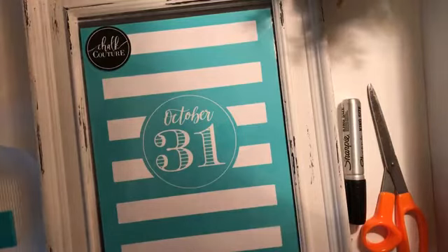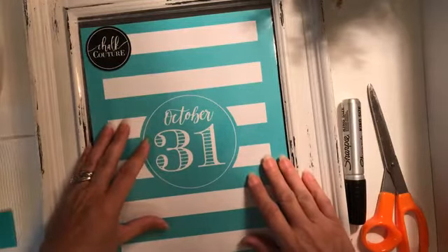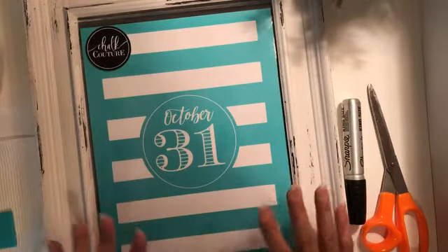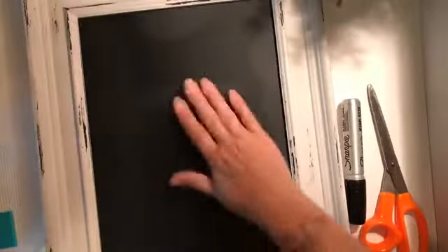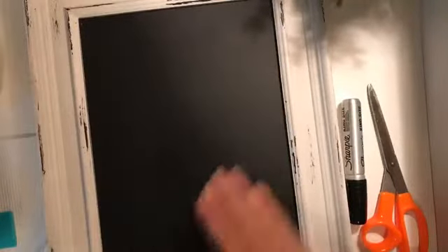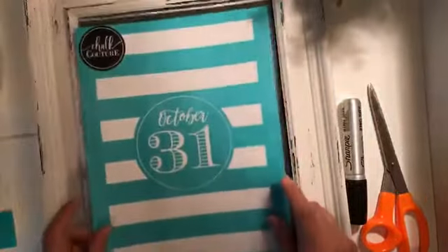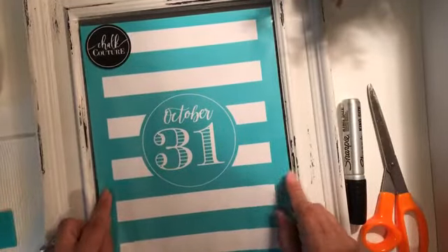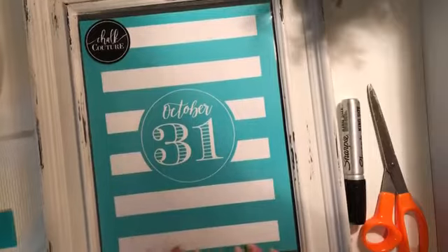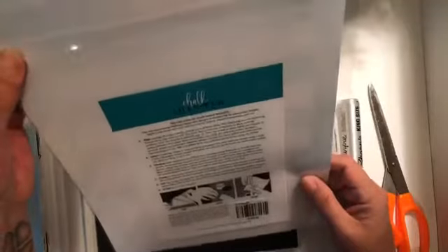If you saw my video last night where I showed the small shipment I received, I mentioned how this was one of my favorites because it's simple, understated, and elegant. It's going to look amazing on this board. I accidentally set it down when my board was still wet, so let's let that dry. It's going to look amazing on this Aiden board, which is the board you receive with your kit. The brand new transfer is simply called the 31st of October.